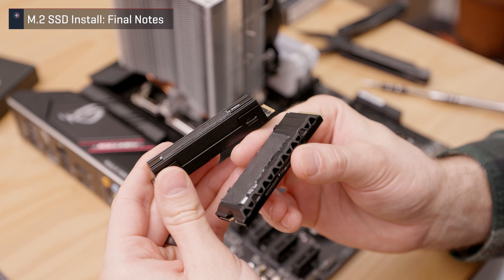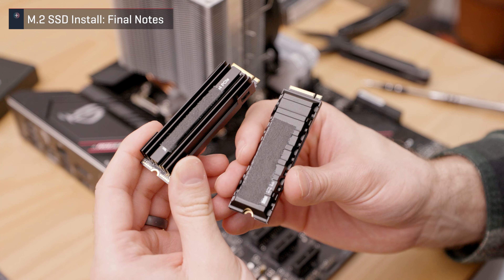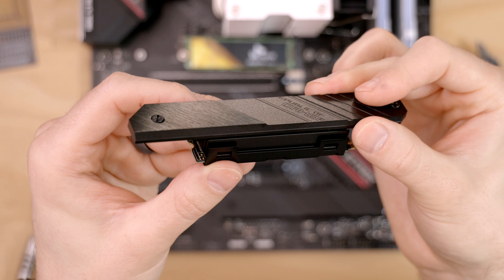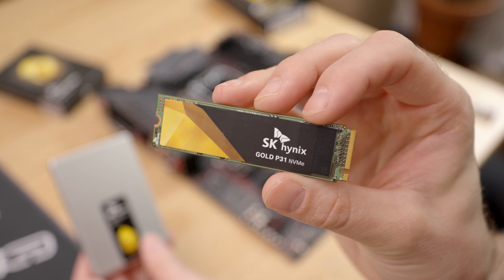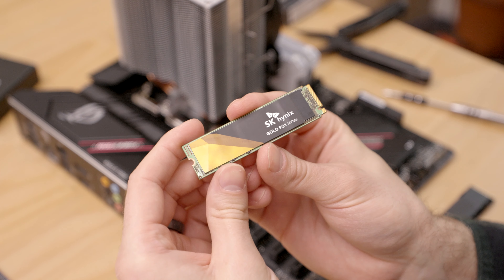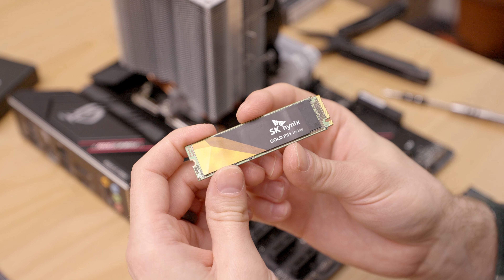One last thing to note: some M.2 SSDs feature their own built-in heatsink. If your motherboard has a shield, you don't want to place it over the included heatsink — just store the shield somewhere safe in case you need it later. The Gold P31 I used does not have a built-in heatsink, but it's an energy efficient SSD that emits low heat and should perform great in any configuration.